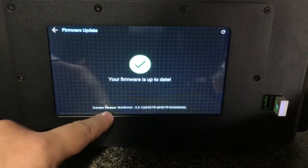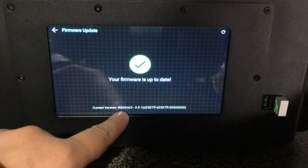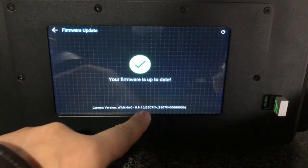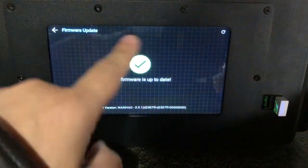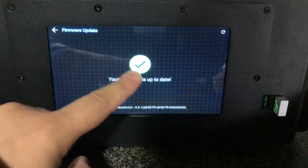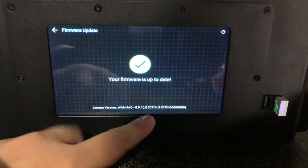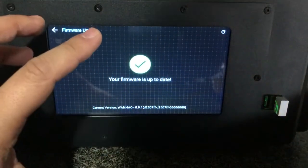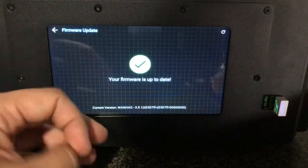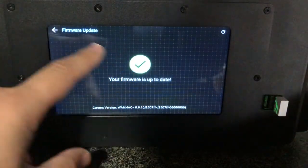Check the current version of your printer — mine is version 1.0.9.0.1. This edition says the firmware is up to date. We will inform you if it is not up to date, and you can find the update option here.